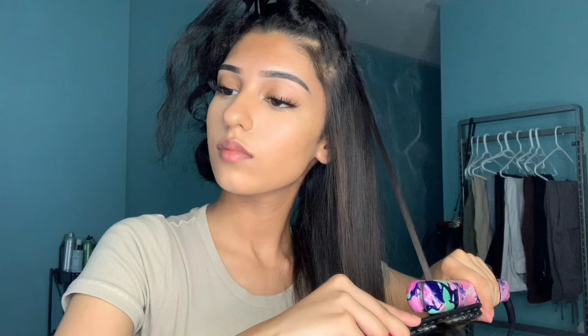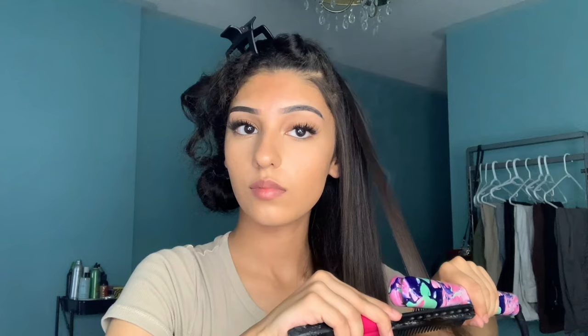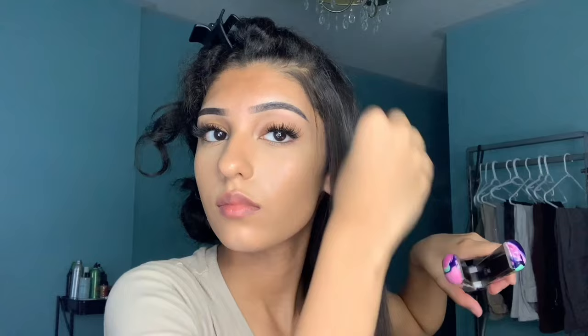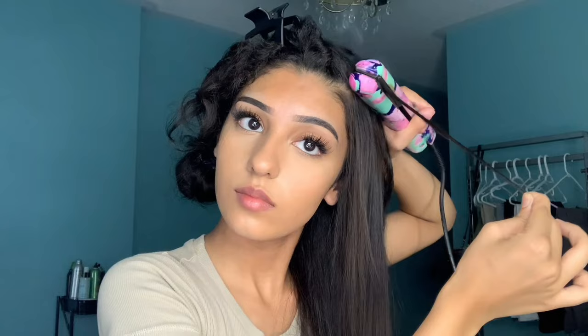I forgot to mention, but my straightener is at 400 degrees Fahrenheit. I'm emphasizing mainly on the roots, passing the straightener through a few times to make sure my hair sits flat, which also makes the biggest difference. And no matter if it's visible or not to others, make sure you're getting every single little piece.